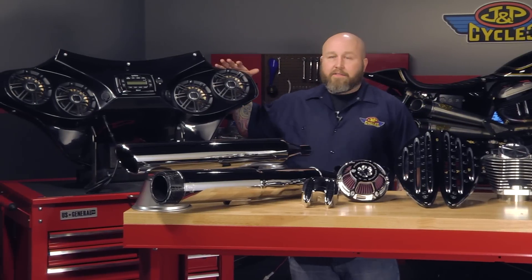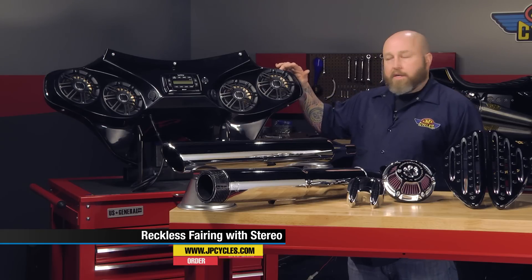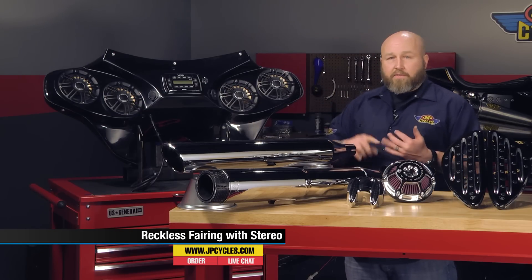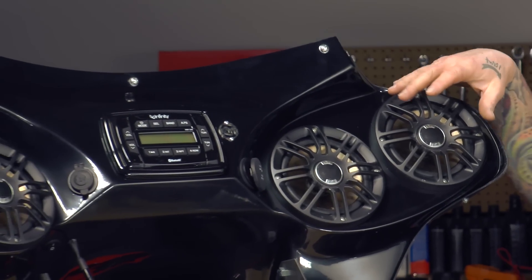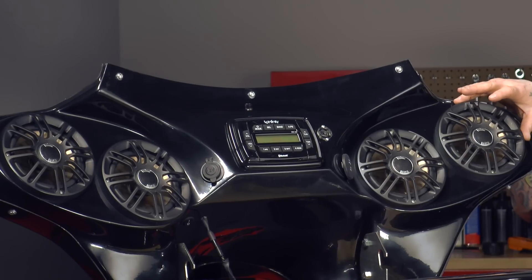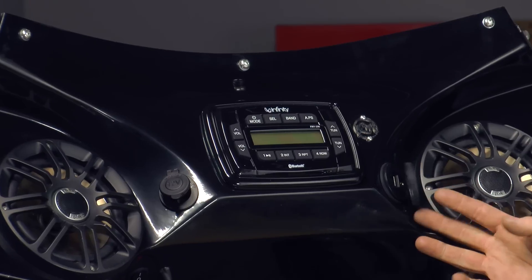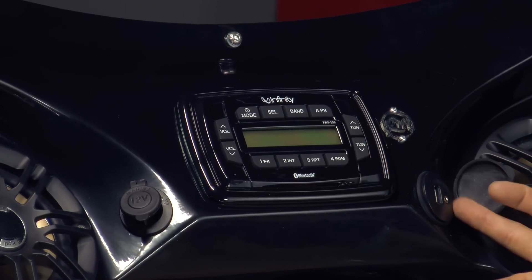We're going to go on up to the Reckless Fairing. These are fairly new to us — haven't been on the market long with us — and these are available for you guys that don't have fairings on your motorcycles. They have fitments available even all the way down to Sportsters, Softails, Dynas, and Road King guys. They come with an Infinity head unit and Polk speakers, available in two different ways: you can get two 6.5-inch speakers or four 5.25-inch speakers. It also has a 12-volt power port, a USB, and an auxiliary input so you can plug your phone right in and stream all your music.